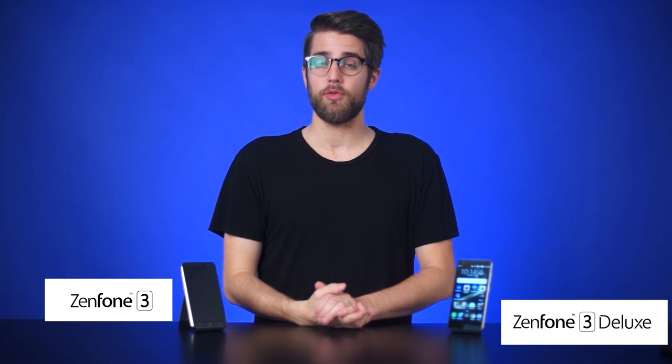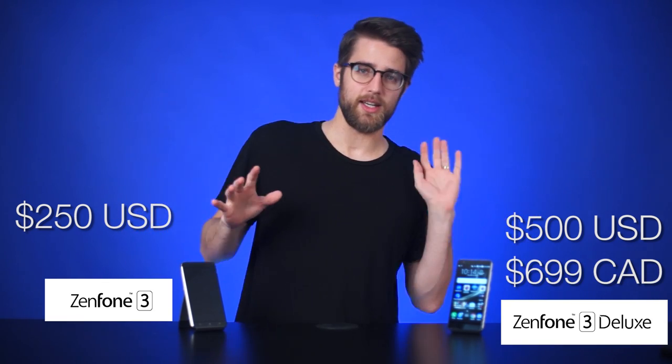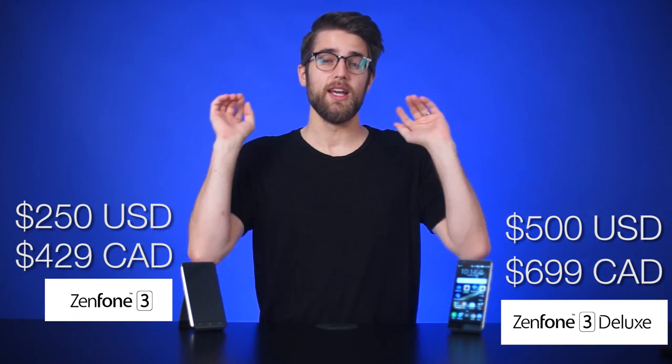Both of them are still very much in the affordable flagship range — $500 for the Zenfone 3 Deluxe and $250 for the regular Zenfone 3. That's $699 and $429 Canadian. Up here it's still the true north strong and free — and expensive.